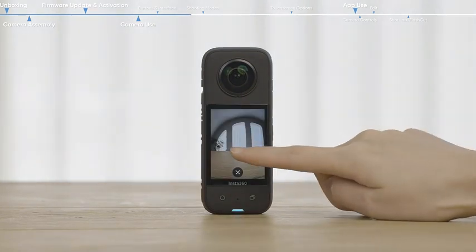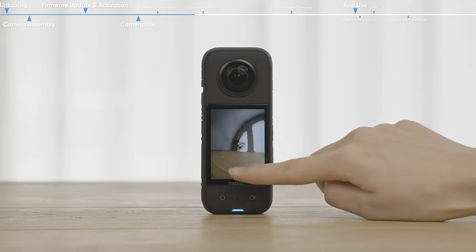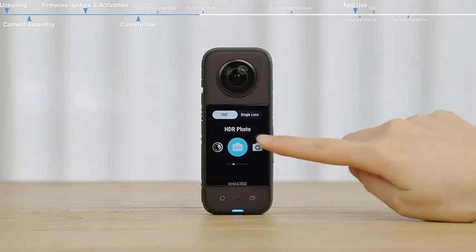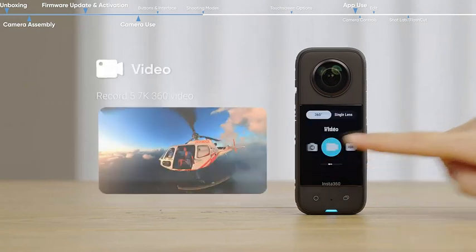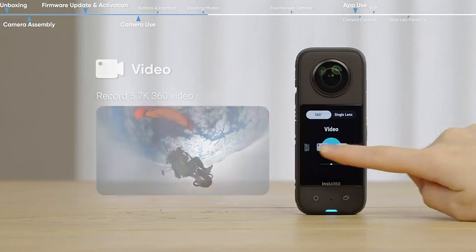Long press and slide across the screen for 360 preview. Shooting modes can be switched by tapping the icon at the bottom of the screen or by swiping the screen left or right. Press the icon to confirm your selection.